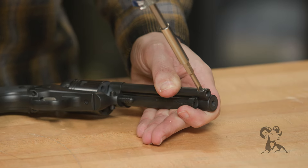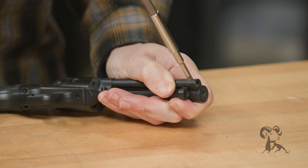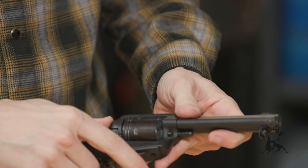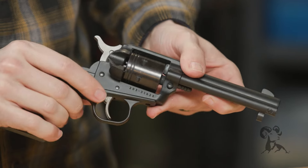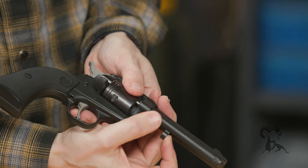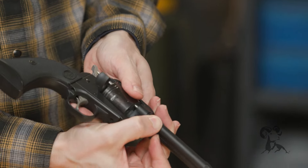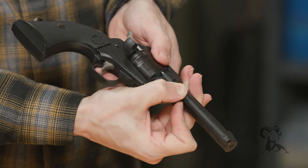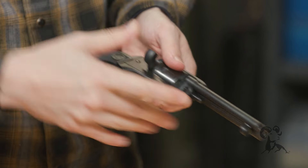Tighten it down nice and snug — and that's all there is to it. We can test it out real quick: just open your loading gate and run the rod down. It works great.